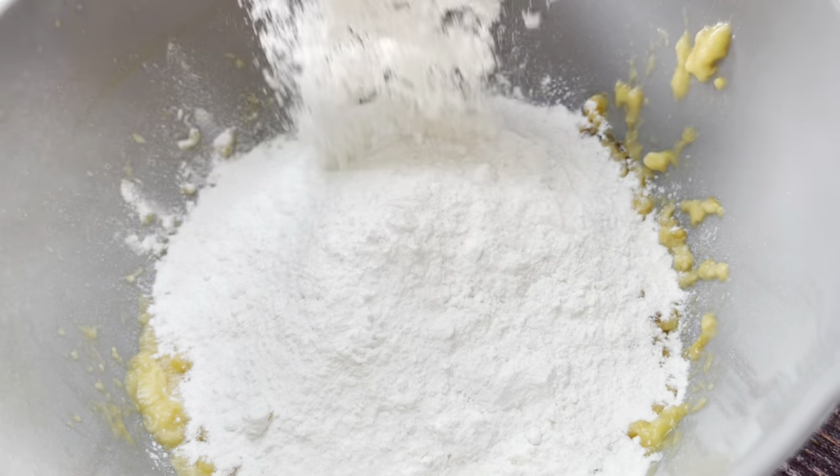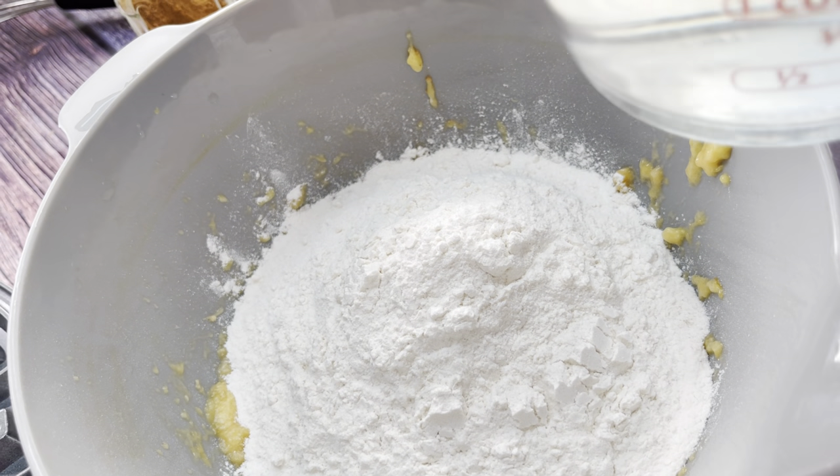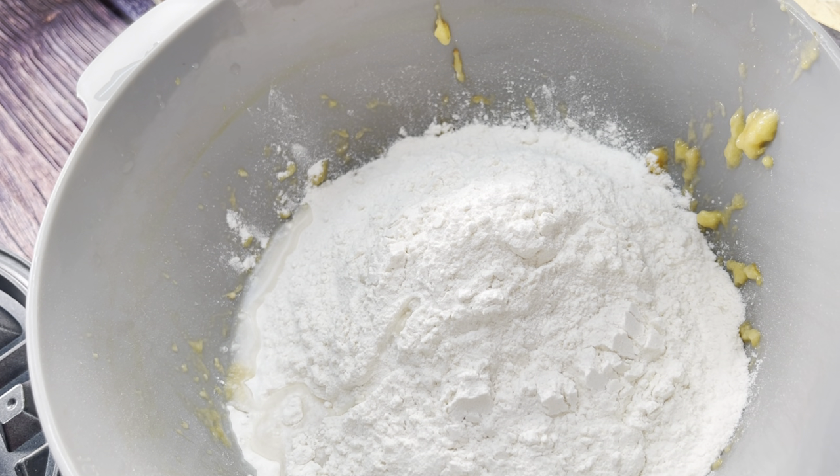I'm adding two cups of pancake mix, and now I'm going to slowly add water until I reach my desired consistency.